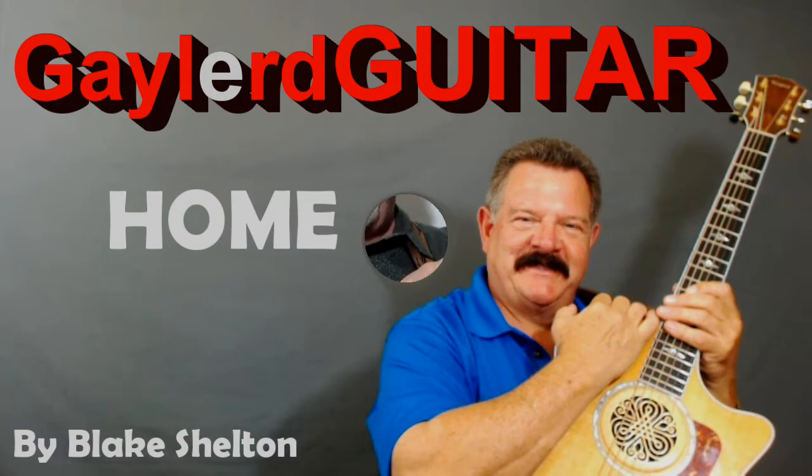Nobody plays guitar like this guy. Hey, are you ready to learn how to put wow factor into Blake Shelton's song Home? Oh my gosh, this is a great song, you're gonna love it. Let me just show you the intro real quick and then we'll get right into it. I just want to show you how it plays — it sounds so cool, it goes like this.